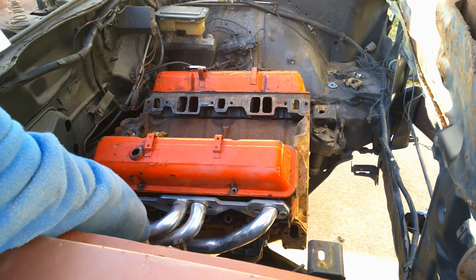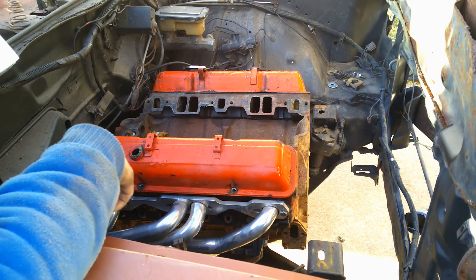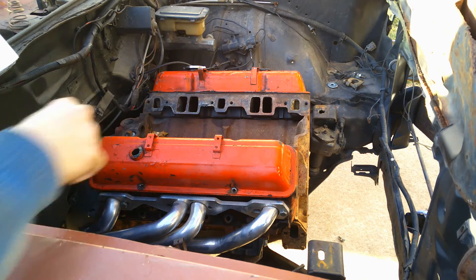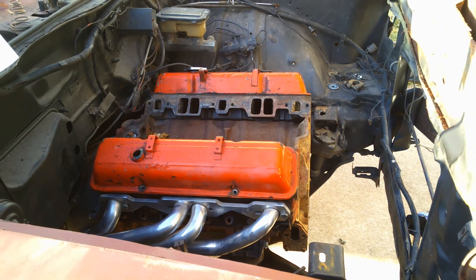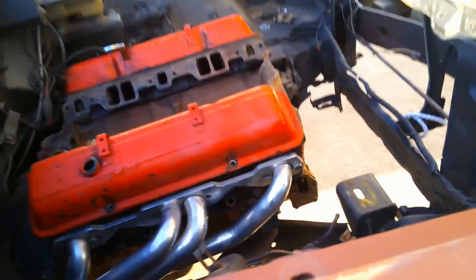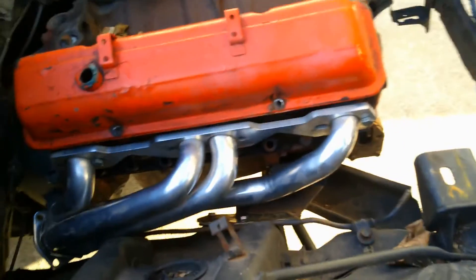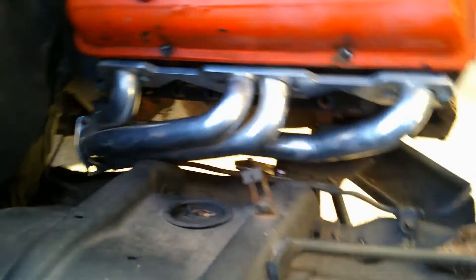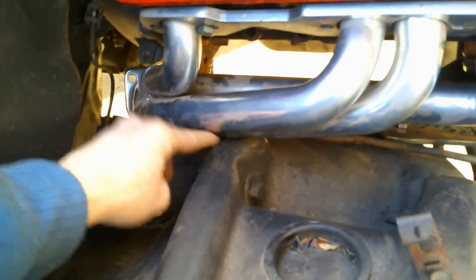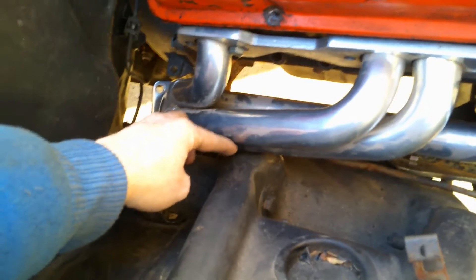Still got to clear the header over here — cut that or beat it down in here. I'll show you. I still got to clear right here. Just beat that or cut it — I can make some pie cuts, cut there, tap it, beat it in, and then weld it back.